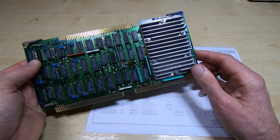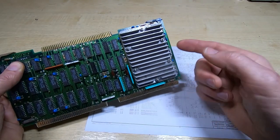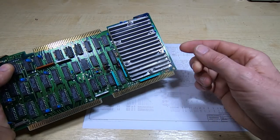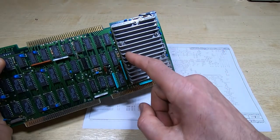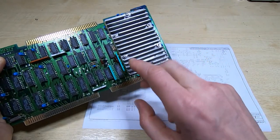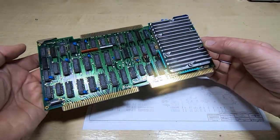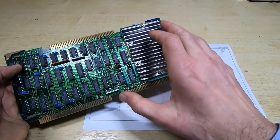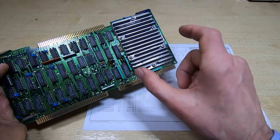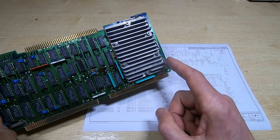I'm pretty sure what had happened is the zebra strips had just shrunk over time. The heatsink wasn't machined particularly accurately, but I assume that didn't matter when the strips were flexible. As they've shrunk and hardened, about the top third of connections were barely making it through to the hybrid — some reading in the tens of megaohms, others completely open. But now it seems to be working. The footage at the beginning of this video was shot about two weeks ago, and I've done a lot of work since then — both hybrid modules now seem to be behaving.